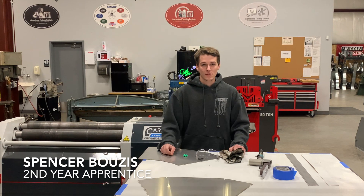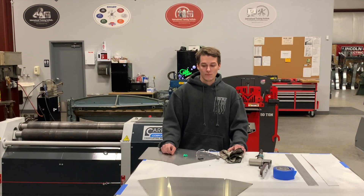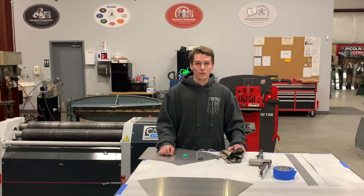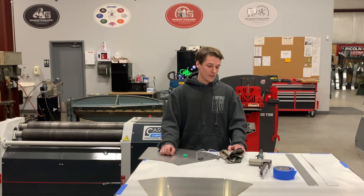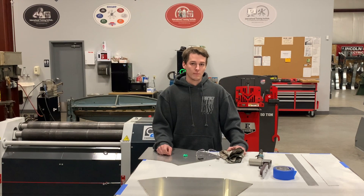I'm Spencer Boizes. I'm a second year apprentice at the Local 7 Sheet Metal Workers. I'm 21 years old and I'm going to take you through a step on how to prep stainless for getting ready to weld it. First, I'm going to use this belt sander with the Scotch-Brite belt.